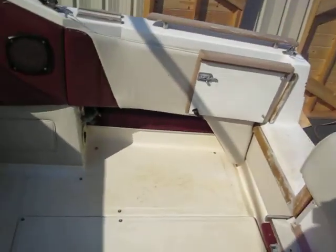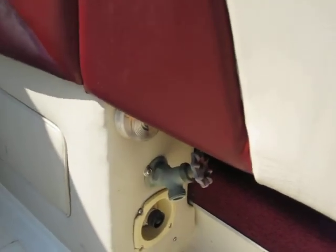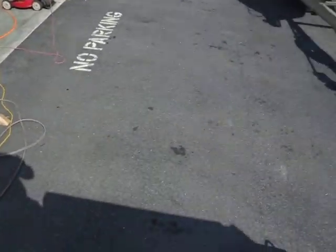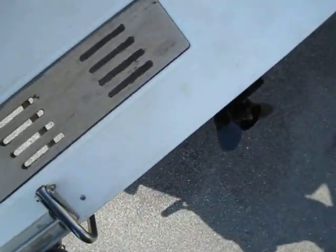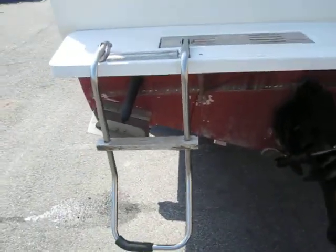Also got a hose connector there for both fresh water in and to hook up a garden hose if you wanted to wash the boat. And we'll step out onto the nice big swim platform — plenty of room, you can get four or five people back here keeping their toes in the water. It's got a nice long ladder, easy to get on and off the boat.